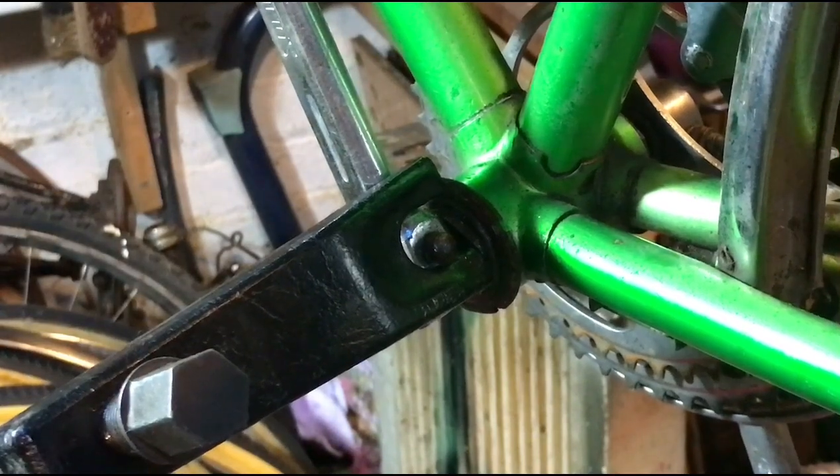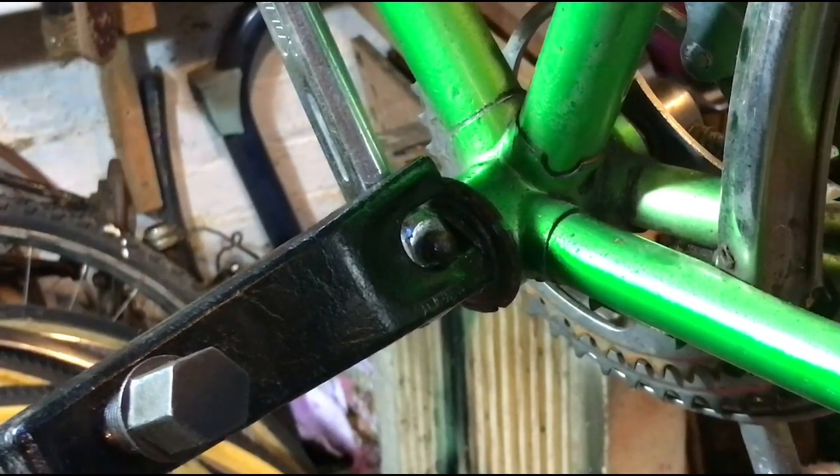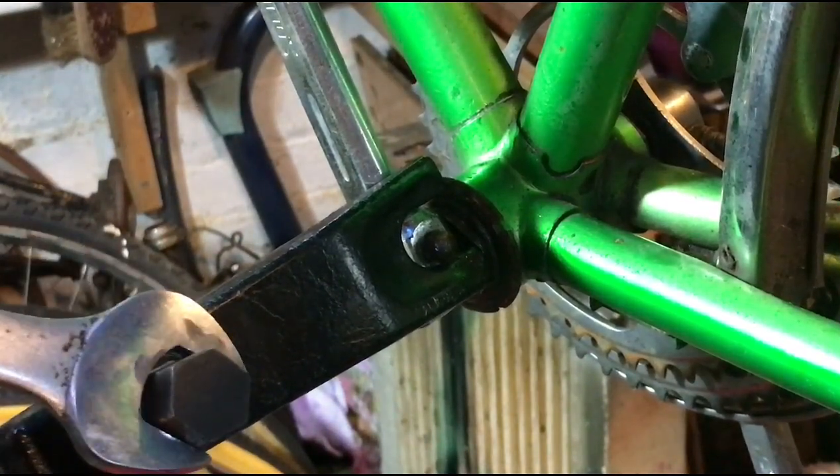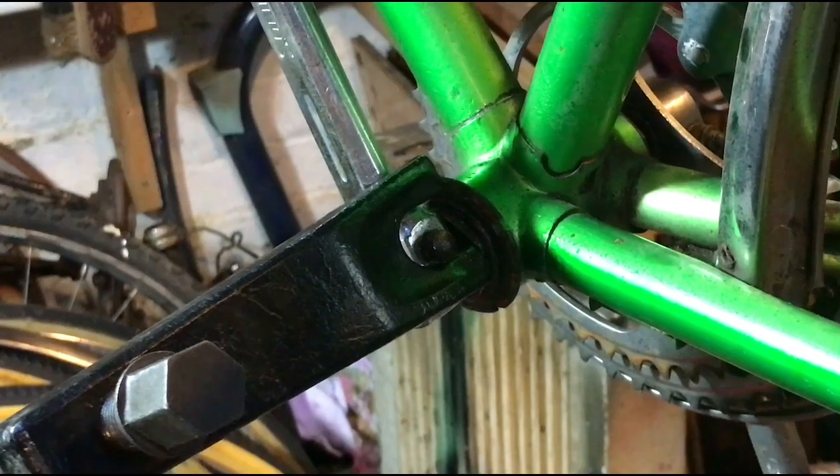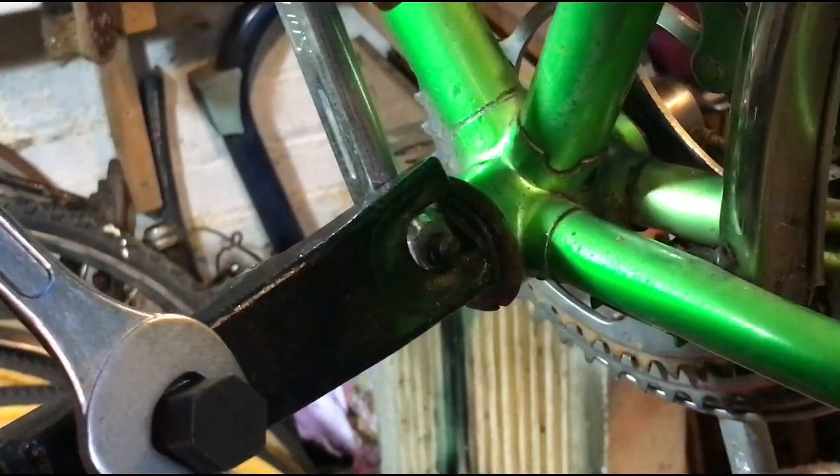No, it isn't. I think that's a 19mm on the end of there. No, it isn't. It's a 5/8. There we are.